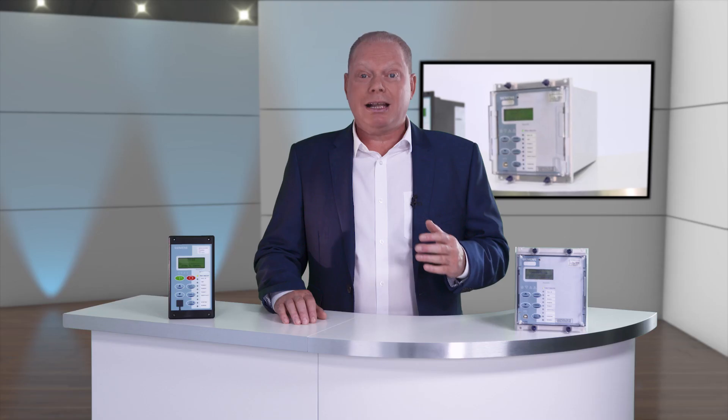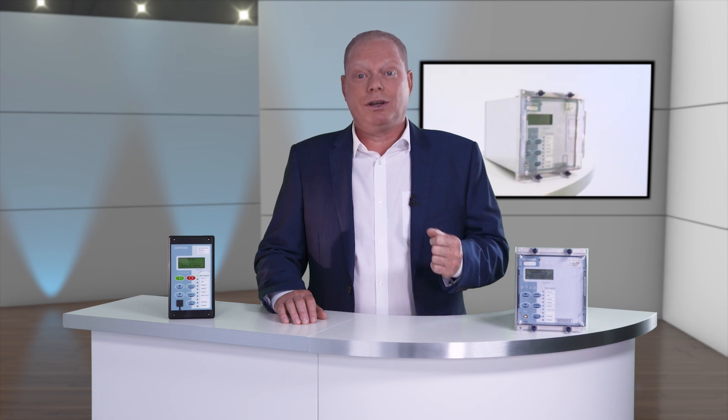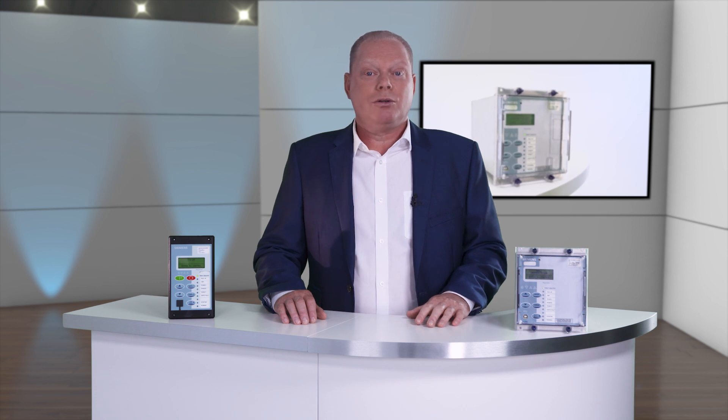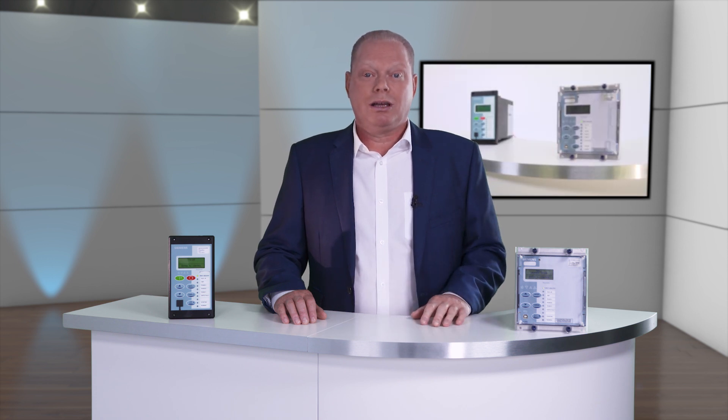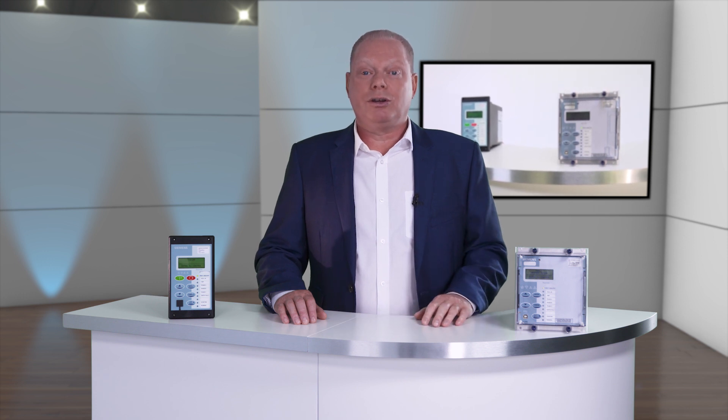It can include three voltage transformer inputs for enhanced protection functions such as under and over voltages and frequency. The eight direct temperature sensor inputs provide hot spot thermal monitoring and can be used in conjunction with other protection functions for increased security.